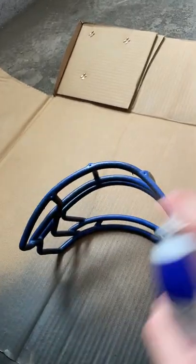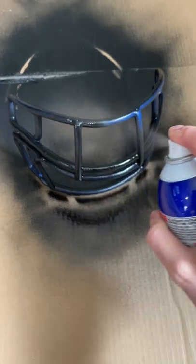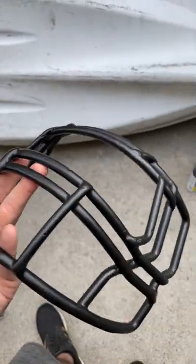After a couple of coats, we're going to flip it over and start the process all over again. Nice light coat at the beginning to give it a good bonding surface, then we're going to hit it with some nice thick coats — four coats total across the entire face mask.